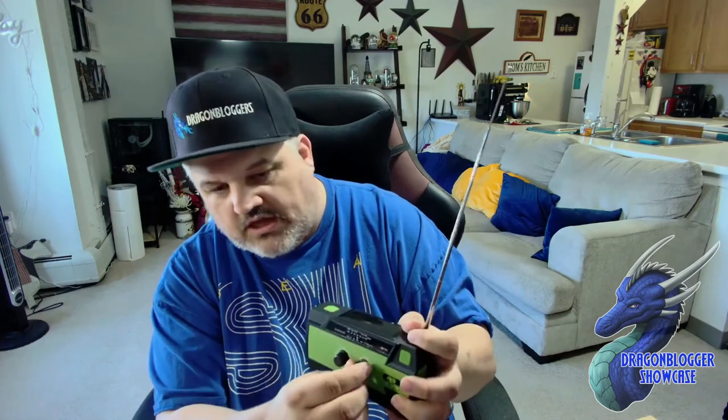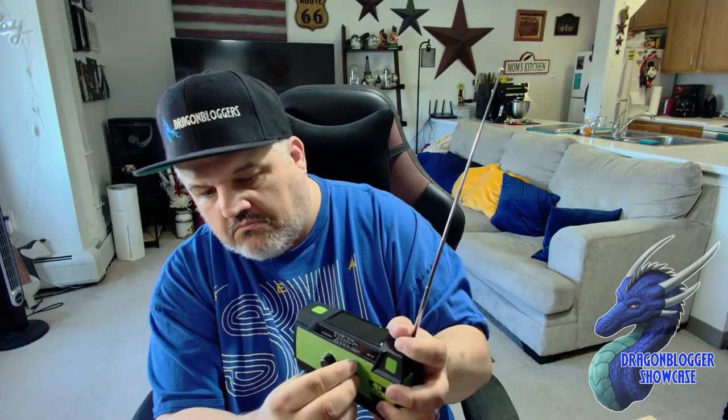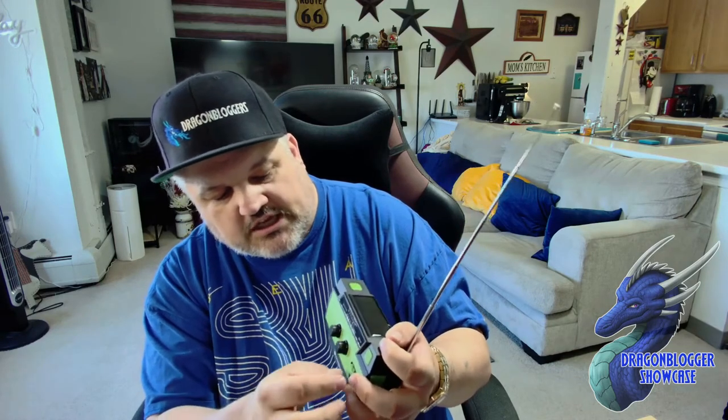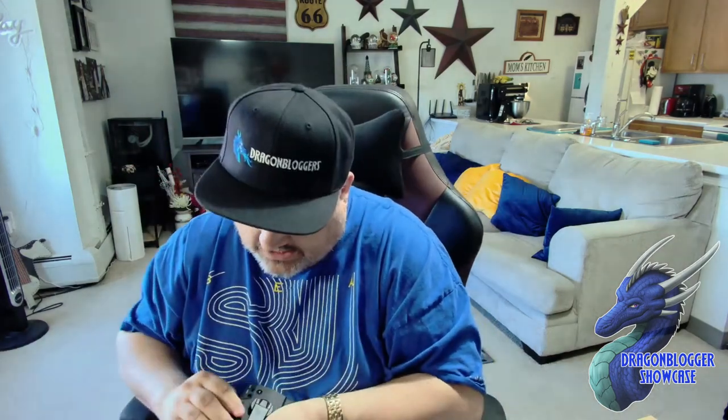Same with FM. Adjust it. You're good to go. We're going to turn the volume down — you don't need to really hear all the radio. But that is how that works.